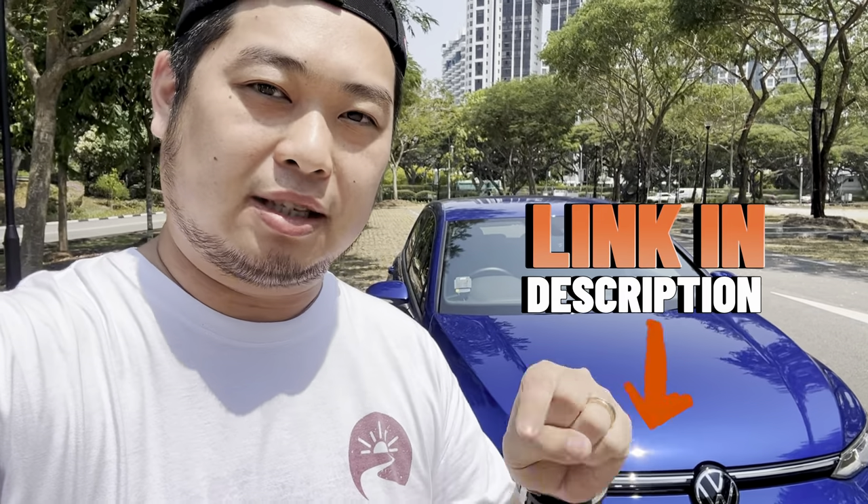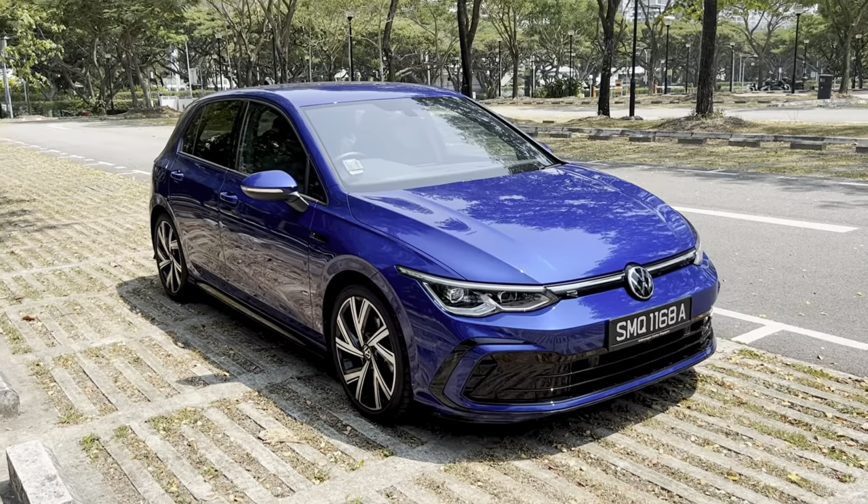Before we do all that — if you are a driver in Singapore and you are thinking about selling your used car for the best price possible, check out the link in the description box below. Through those links we'll be able to help you sell your car or consign it for the best price possible. It's free to inquire, so please do check out the link.